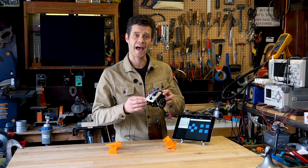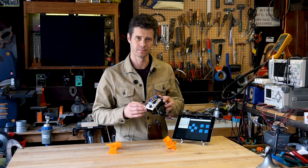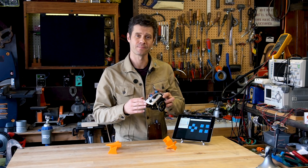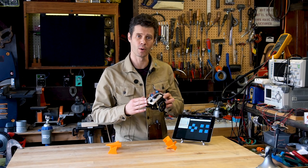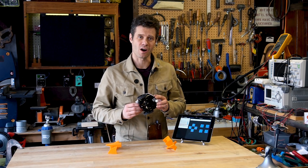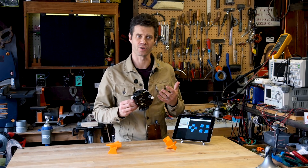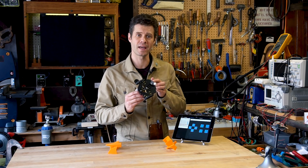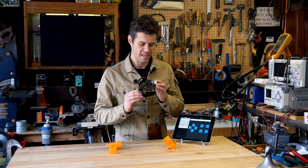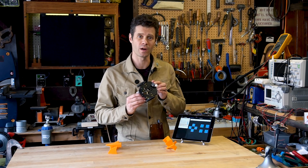At the heart of it we have the Feather 32U4 BlueFruit LE microcontroller. Sitting on top of that is the motor feather wing that can provide the power to our motors. Just like a real race car, it's important to have feedback when you're on the track for system vitals such as temperature. So we've included the temperature and humidity sensor, which contains the TE Connectivity HTU21D-F breakout board.